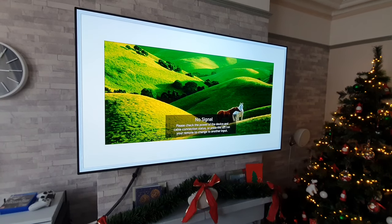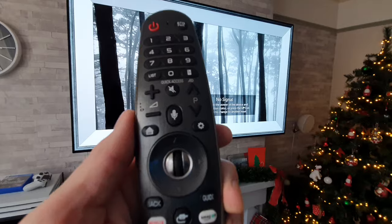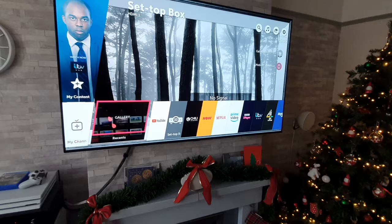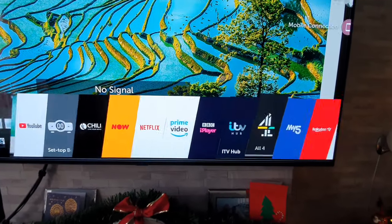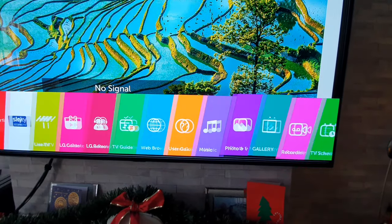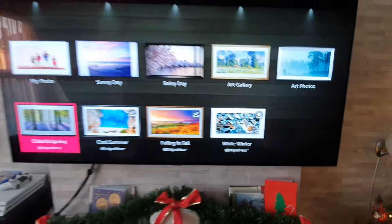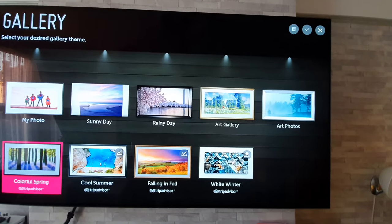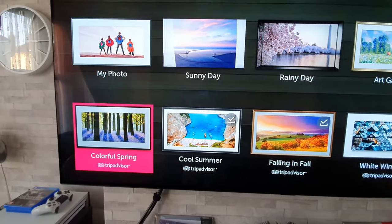So to get up the artwork it is dead simple. All you're going to have to do is grab your remote control and press on the home button. Once you've pressed on this you'll get up all your apps and whatnot, and you're going to scroll along until you get to Gallery and simply click on that, and you will be presented with a selection of artwork. Now some are already downloaded, others aren't.